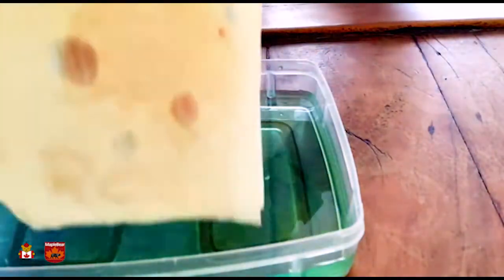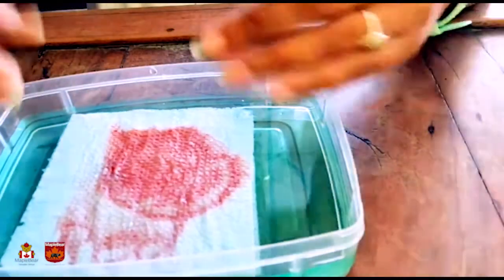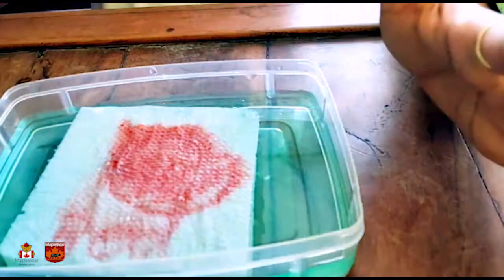What color is coming? Red! What is red? Apple is red! Our school has a lot of red too!